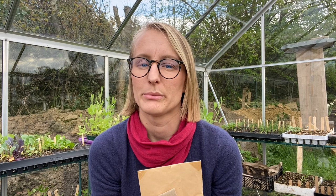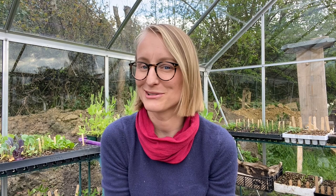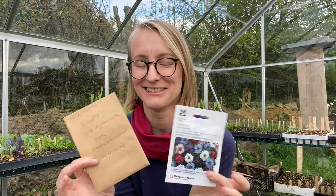And then I have some nigella, or love-in-the-mist. I have quite a few seeds. These are also great for direct sowing. This one is a mixed one, and another one — I don't know what colour they are — it's the saved seeds from Rachel's Allotment on Instagram, so that would be fun. The more the merrier, I think. I'm probably going to be overrun with flowers, but hey-ho.